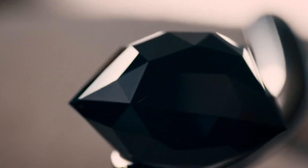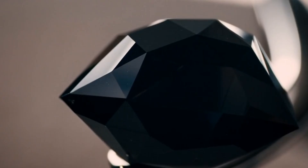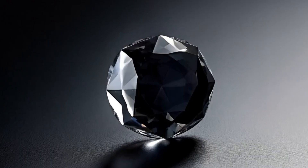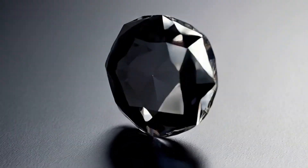Method 2: Weight Test — Density Check. Carbonado diamonds are heavier than most fake stones. Hold the stone in one hand and a similar-sized rock in the other; carbonado will feel noticeably heavier. This test alone is not enough, but it helps eliminate light fakes like plastic or resin.